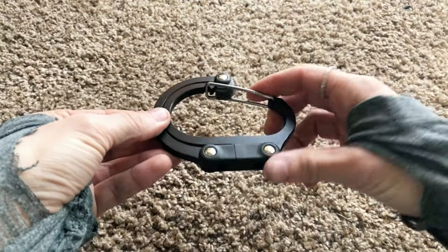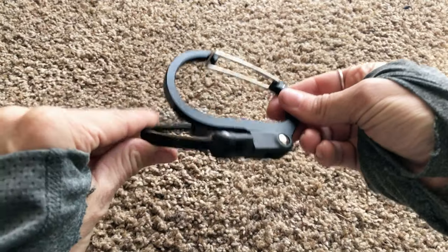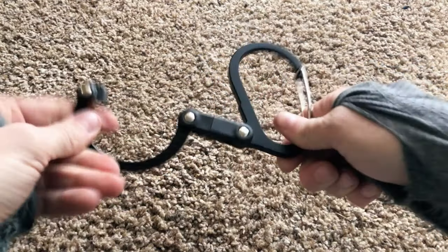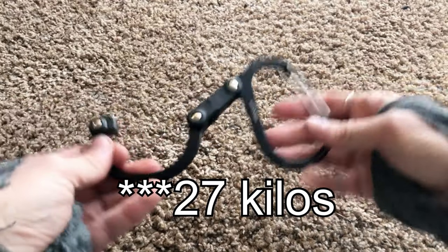This little guy has a 360-degree swivel feature. This one here is a size medium — it holds up to 60 pounds, that is 26 kilograms.